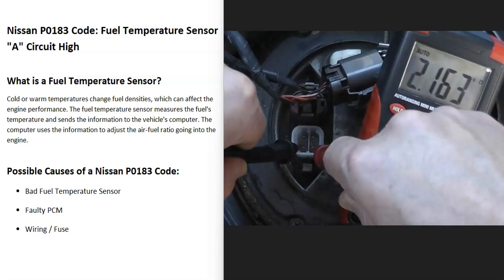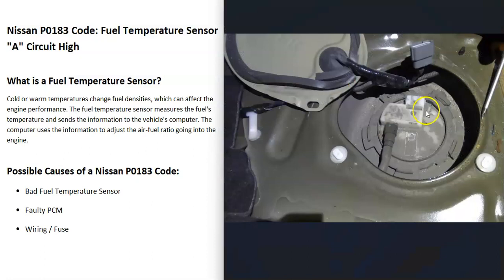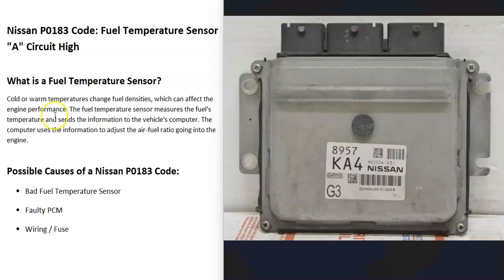If you test the sensor and it's good, or you replace it and know it's good, then another cause could be something inside the wiring going from the sensor on the fuel pump to the computer. You can run tests on the wiring and check all connections. You might also want to check all your fuses. It's also possible that the PCM — the vehicle's computer — has failed, though this is fairly rare. Usually it's either a bad temperature sensor or a wiring issue.